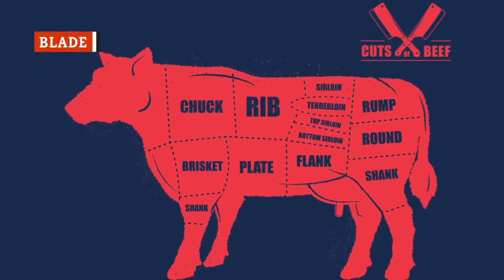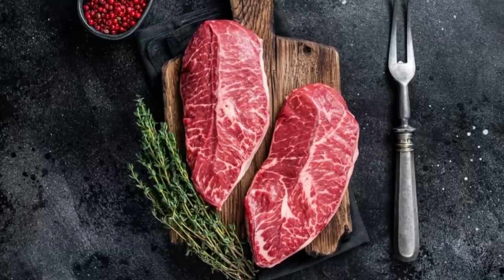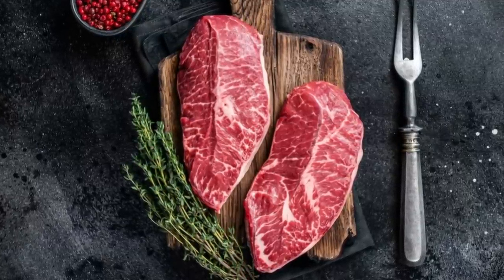Blade steak, or top blade steak, is butchered from the beef chuck into cross sections with a line of gristle. This line of gristle running through the middle of top blade steaks is what normally turns people away.